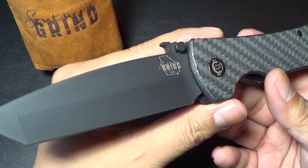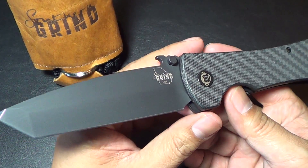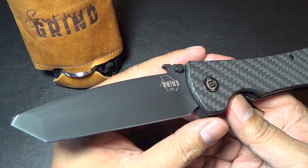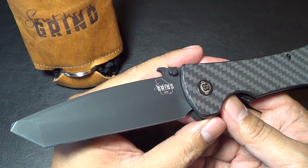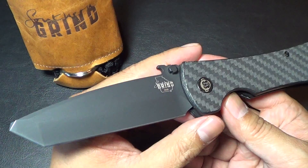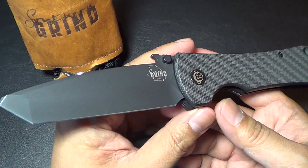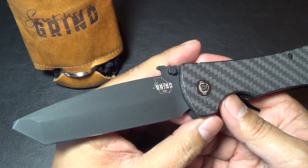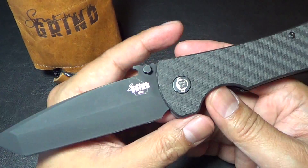I picked this up at Razor Sharp Unlimited, who hosted the knife gathering this weekend in Florida for Knife Thursday. I was checking out a bunch of knives there and had the unique experience of actually getting to test out knives in-store. I was actually able to pick out the knife I wanted — he had a bunch of these and I tested out the one that felt and looked the most perfect to me, which is definitely a unique experience because most of the time I just buy online and get what I get.